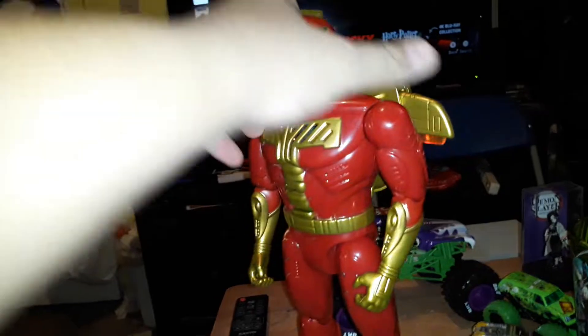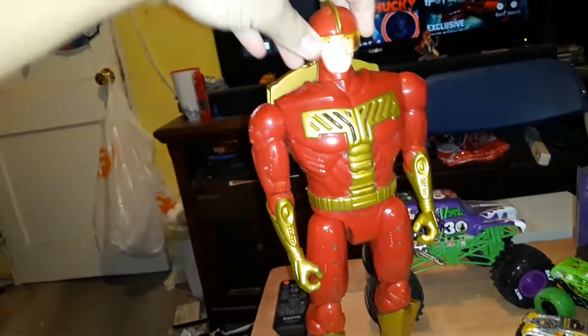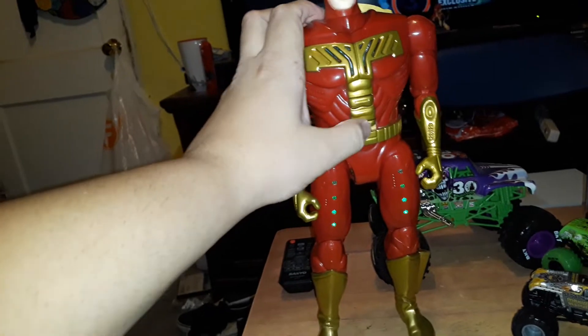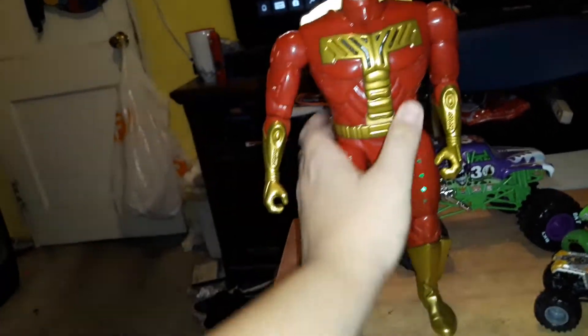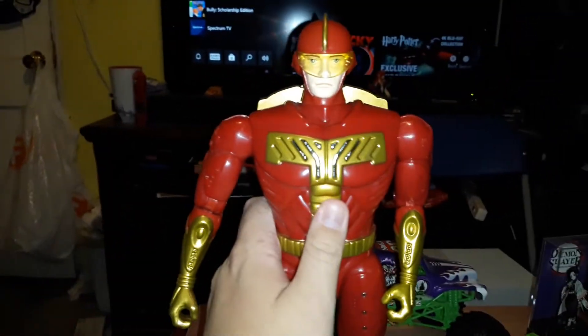This is the perfect replica from the movie. The jetpack — gotta close this. This is really cool, I love this. Thank you Walmart. I'm not sponsored by Funko by the way.